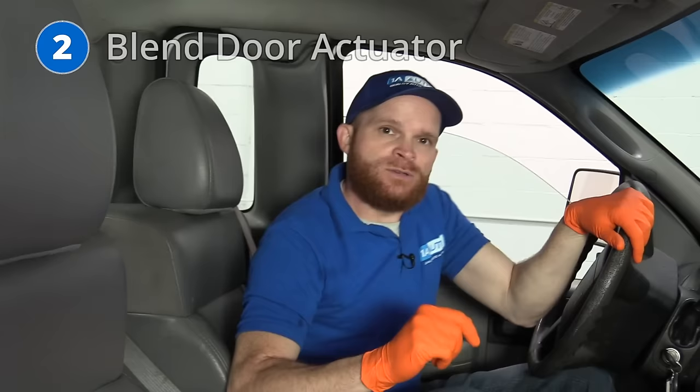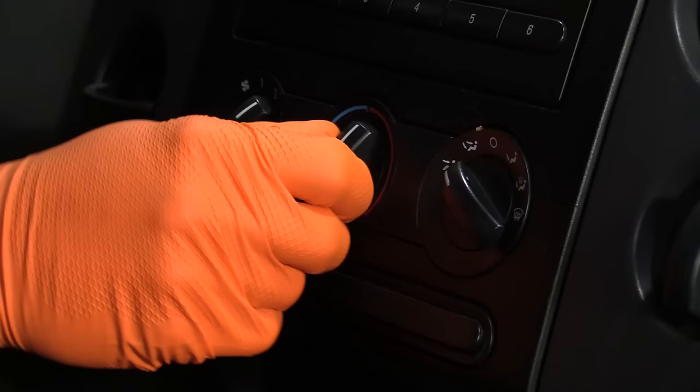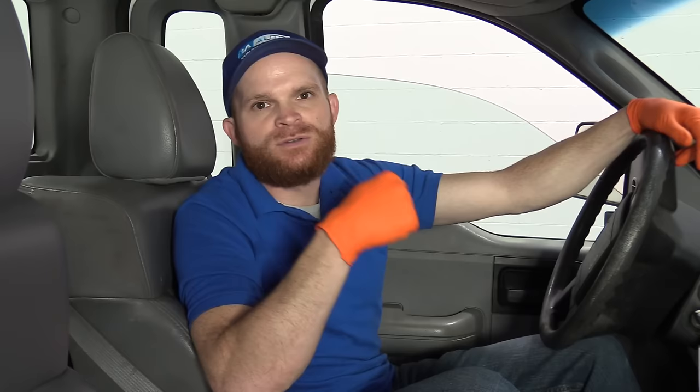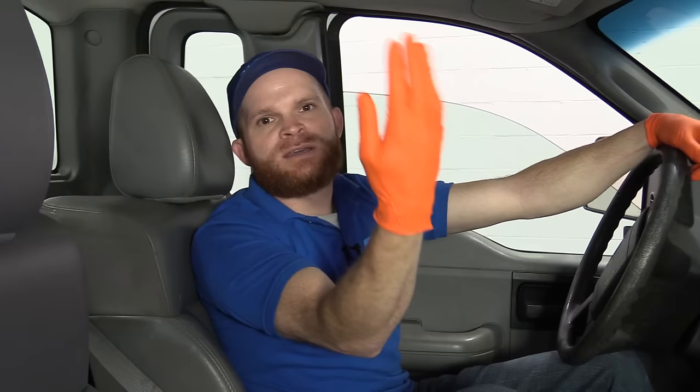While we're still inside the vehicle, let's jump to the second issue: the blend door actuators. The problem with these is they just stop working internally, whether it's a component failure or an electrical issue with the actuator itself — which we sell at 1aauto.com. The symptom you'll notice is that once your vehicle is at operating temperature, you turn the blend door switch to full heat but the vents still seem to be blowing cold. It's very common for these to go bad on this vehicle.